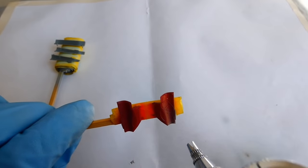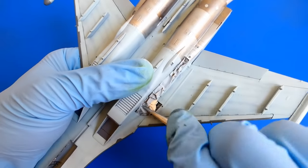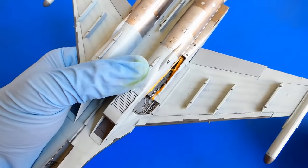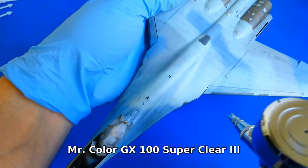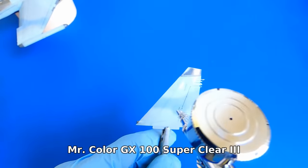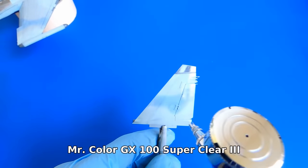Now that was fun, wasn't it? Finally I can remove all the masking tape and add a gloss coat of Mr. Color GX. Maybe you are asking yourself why a gloss coat — it's because the next step is the water-slide decals.